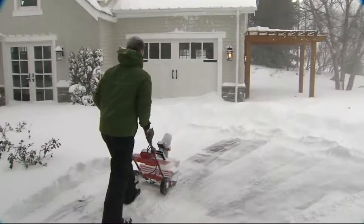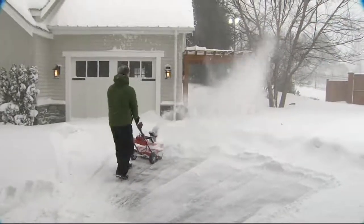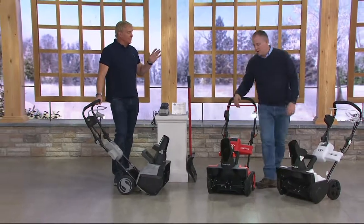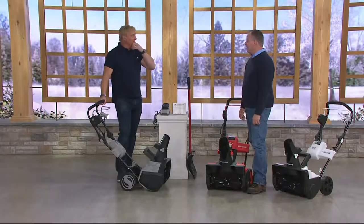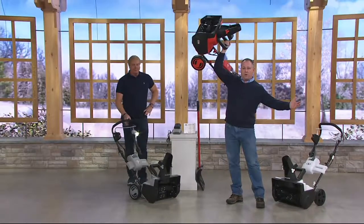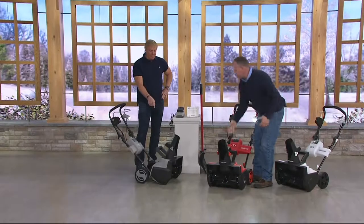What does a big snowblower weigh? Can you pick yours up? Absolutely not. Can you put it in the back of the car? When I had to get mine tuned up, I had to have somebody come and pick it up because there was no way to put it in the back of the car. With the Snow Joe, I can pick it up and take it wherever I want. I'm not the strongest guy in the world, but that's what it is — it allows you the portability to take it to grandma's house.